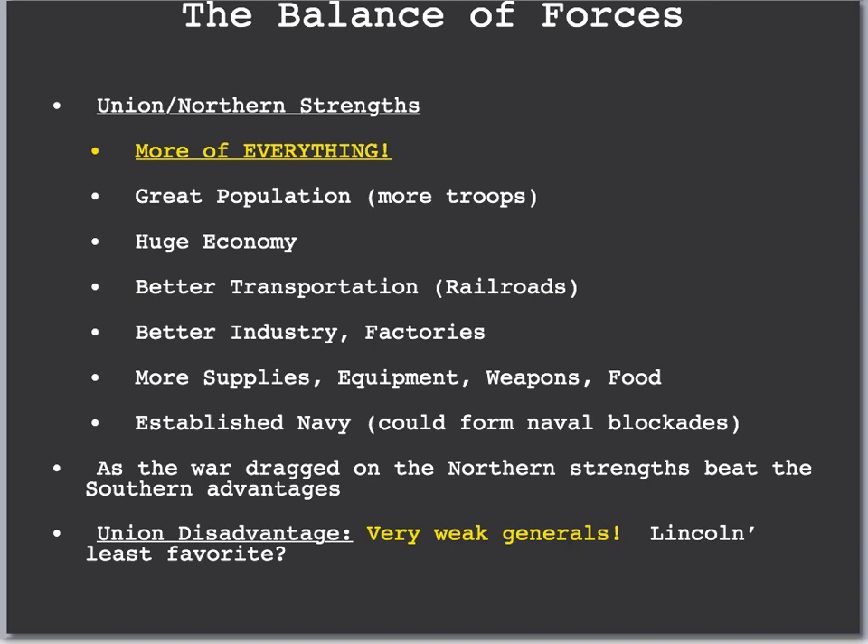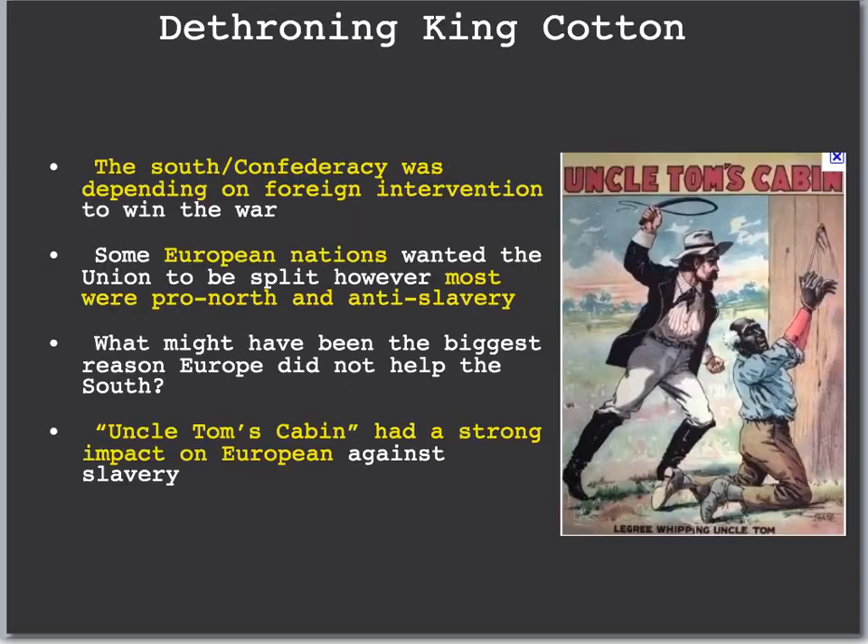The biggest disadvantage for the Union was that their generals were very weak. Lincoln's least favorite general was George McClellan — an interesting character who was probably the worst general during the Civil War.